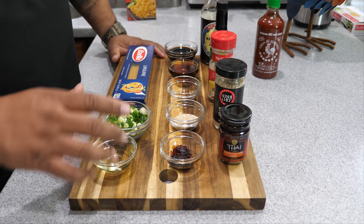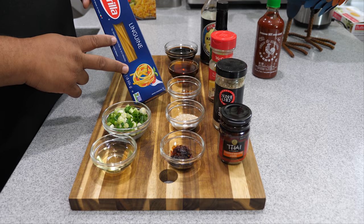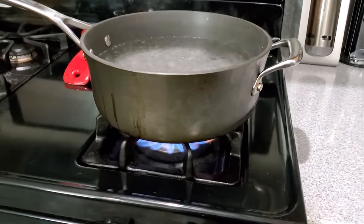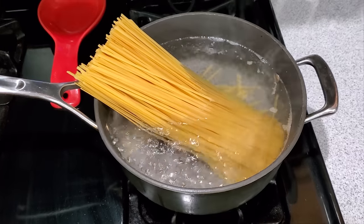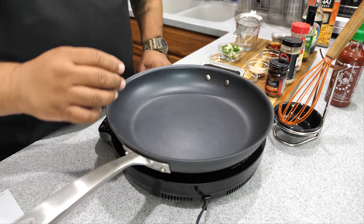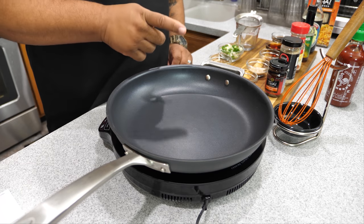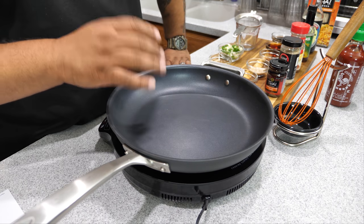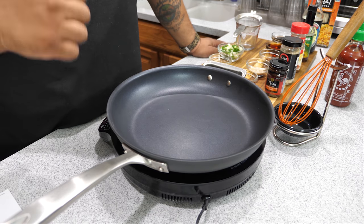We're going to make these just the way it says on the packaging. Get a pot, bring the water to a boil, put your pasta in — these take 10 minutes, so I set a timer. This is what makes it super quick. We've got our water boiling, pasta is already in, and now we're getting ready to set up our oil. The whole thing takes about 20 to 25 minutes.